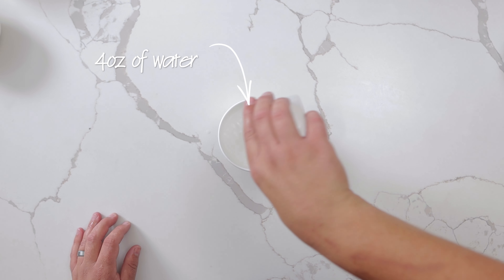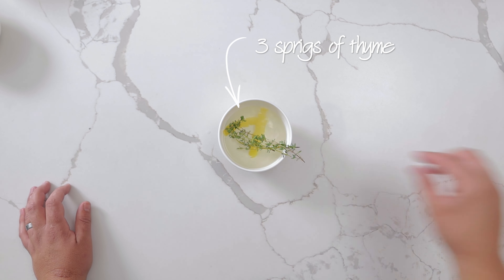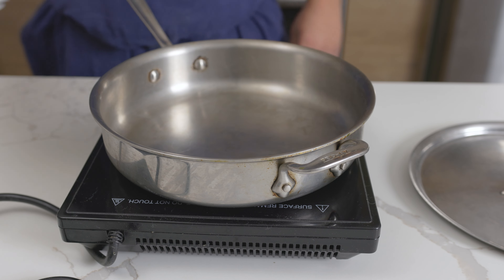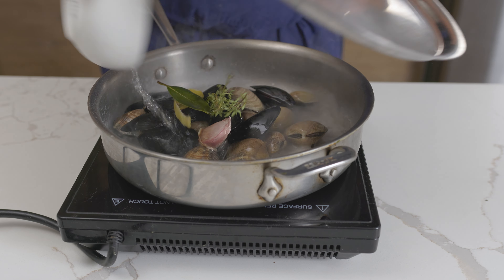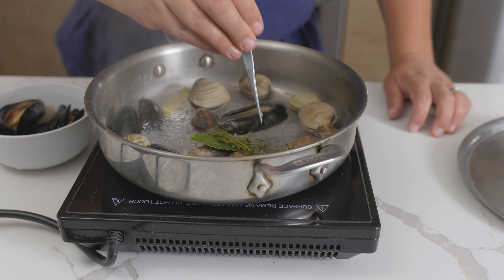Measure out 4 ounces of water, 1 ounce white wine, 2 strips of lemon peel, 3 sprigs of thyme, 1 bay leaf, and 1 garlic clove smashed. Heat a wide pan with a lid over high heat. Once it starts to smoke, add the clams and mussels, followed by the cooking liquid. Cover the pan to steam them, and as soon as they open, individually remove them from the pan.